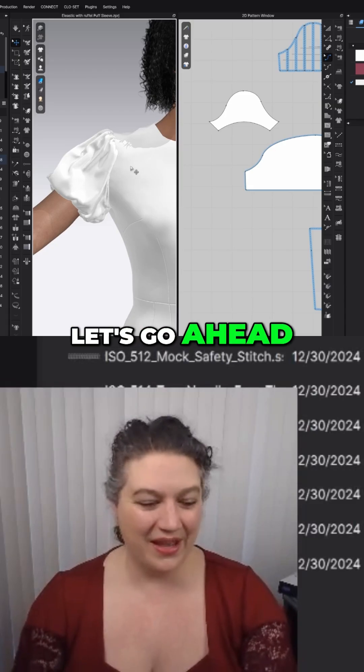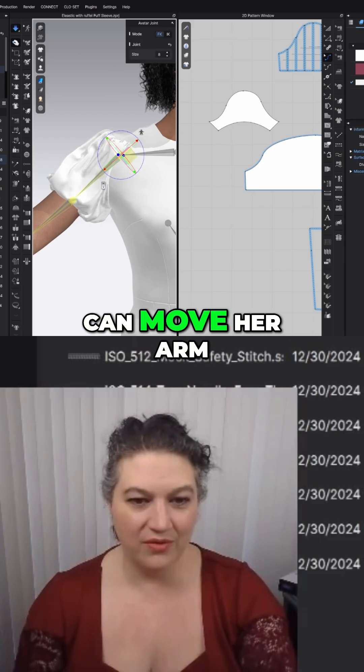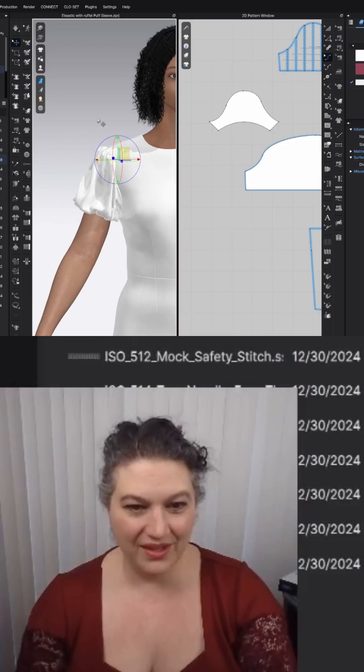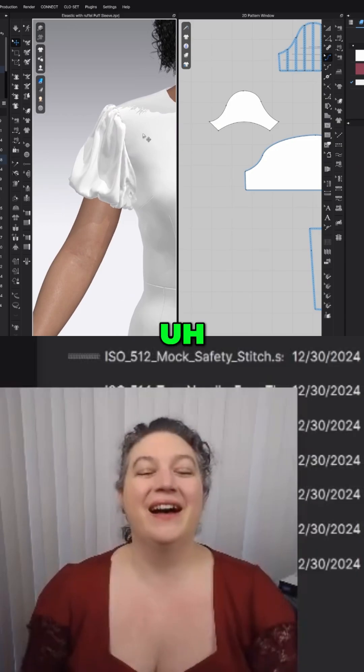So let's go ahead. I'm going to start simulating so I can move her arm back down. Let it relax just a little bit so that we can kind of see that cute little puff sleeve.